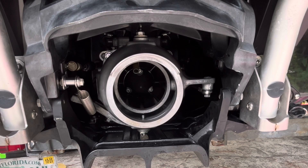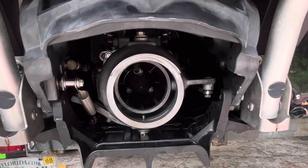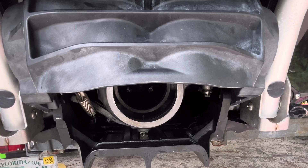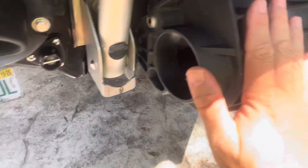Hey guys, JD here with the Kawasaki Ultra 310 Jet Ski. Today I'm going to show you how to retrofit your 2022 or 2023 model with the updated spring assembly for the KSRD actuator found on 2024 and later Ultra 310 and Ultra 160 Jet Skis. These are all the parts you need to retrofit the spring assembly onto your KSRD bucket.